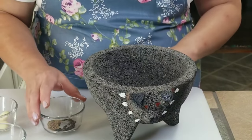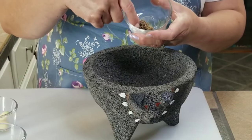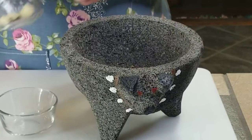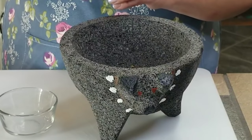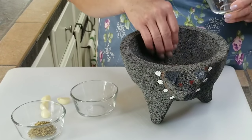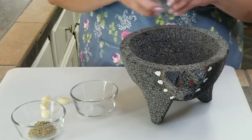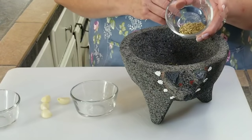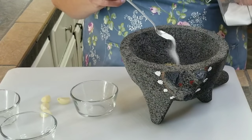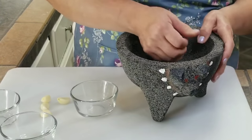I'm going to grind my spices. I have half a teaspoon of whole cumin and half a teaspoon of peppercorn. Whenever you prepare this dish, you want to try your best to have fresh spices because it will give it that beautiful, delicious, authentic taste. Along with my cumin and my peppercorns, I have six whole cloves. I'm going to put them in there, along with one teaspoon of oregano and about a fourth of a teaspoon of salt. I'm going to grind these up really good.